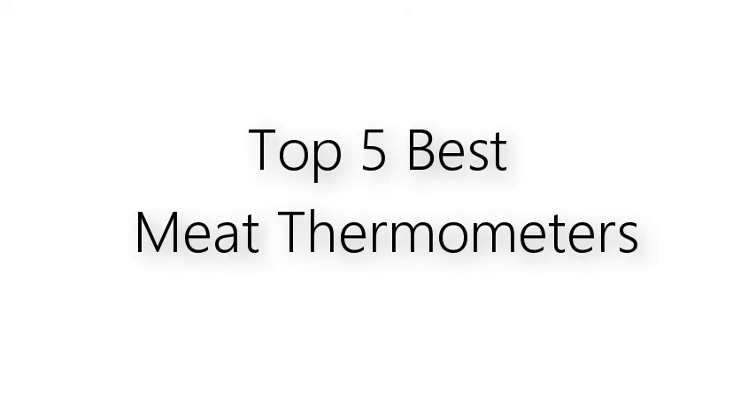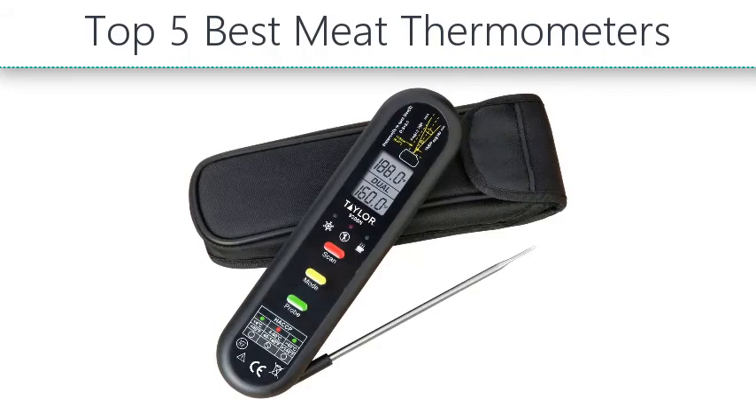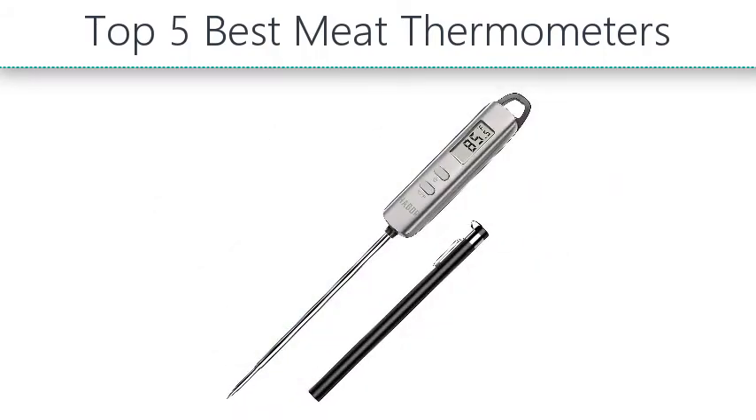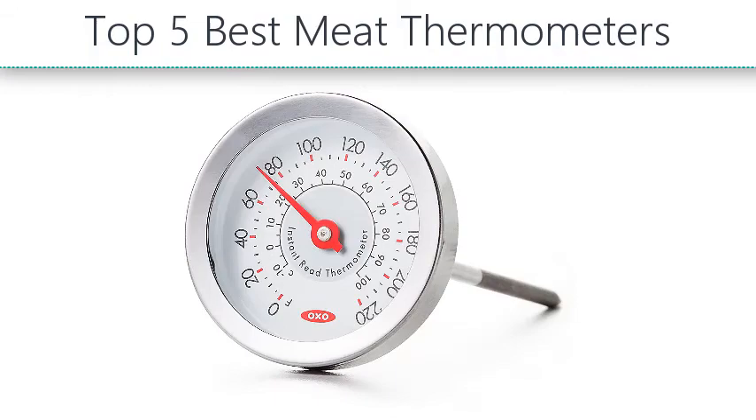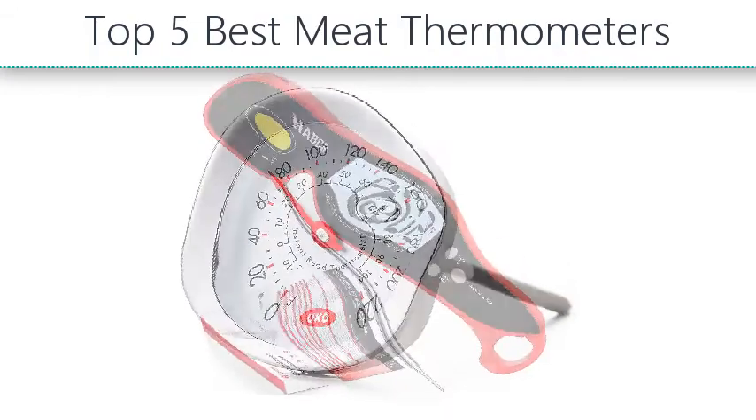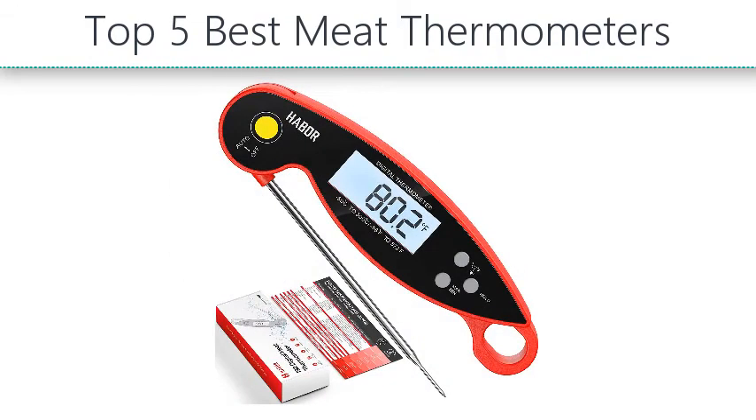Top 5 Best Meat Thermometers. Hello everyone, take a look at the best meat thermometers in the market. I made this list based on my personal opinion and I'll try to help you find the one for your needs. To see the most up-to-date prices and find out more information about these thermometers, you can check out the links in the description below.